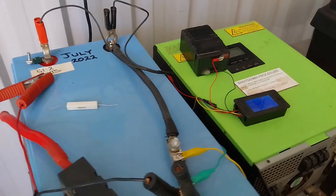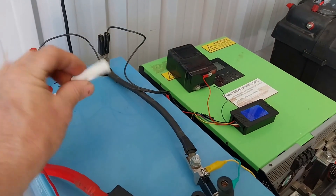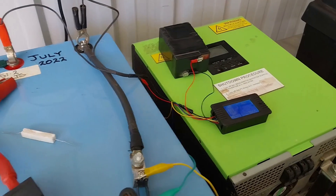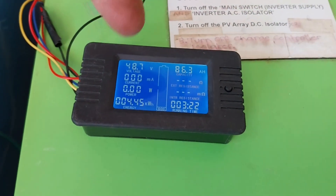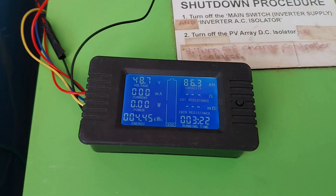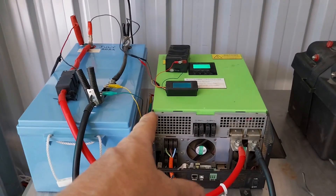There we go — 47.7 volts is where the BMS shuts the battery off. I've just woken the battery back up again and yes, I do use a pre-charge resistor — I know a few people ask about that. So I'm going to hook the solar controller back up, reset the meter, and we're going to see how many amp-hours I put back into the battery.